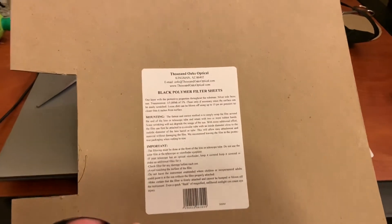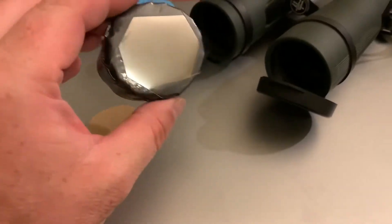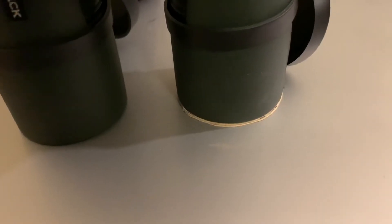A 12-inch by 12-inch solar filter panel looks like this. I'm going to make some for my binoculars and show you what I did. It seems to work pretty good. Using a pen marker, trace a circle for the end of the binoculars.